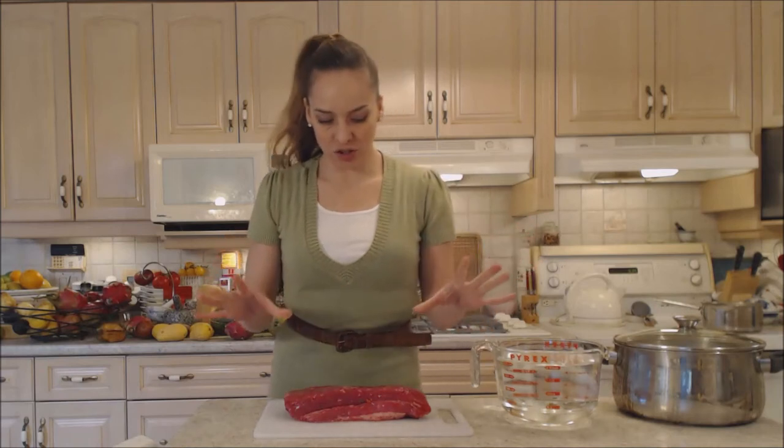Now you can do this in two different ways. You can cook it on your stovetop in a large pot, or you can put it in your oven — basically you'd be braising it in there. Today I am going to do it on my stovetop, and then you have another couple of options.